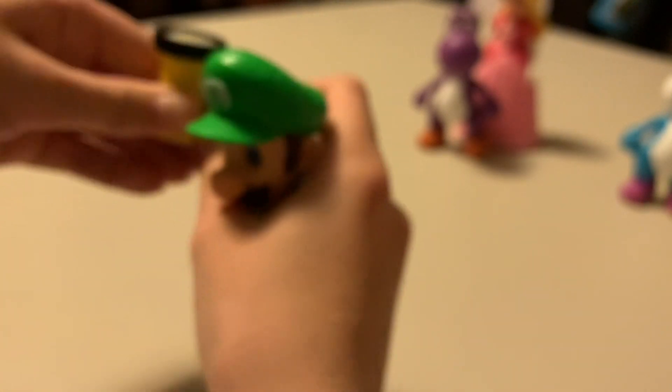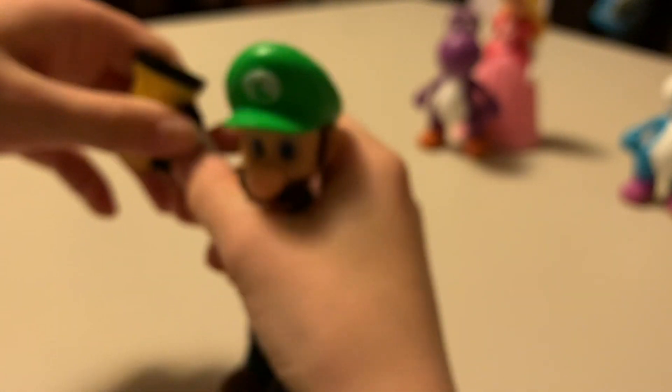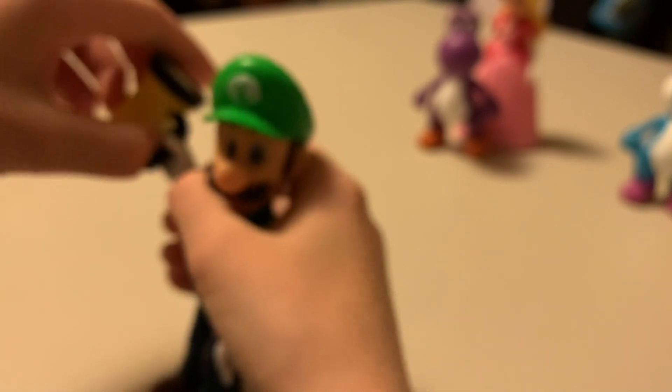Like, subscribe, click the bell, and comment what your favorite figure was. That's Luigi. We will do the Yoshis next.